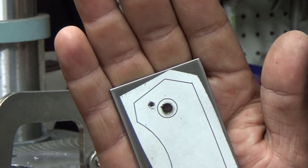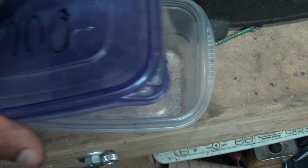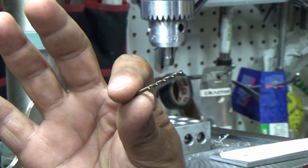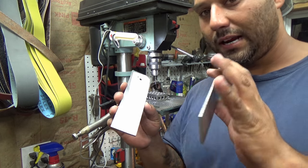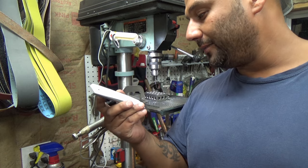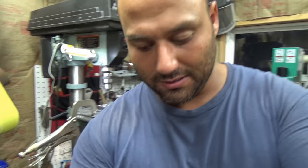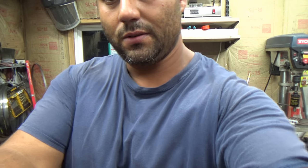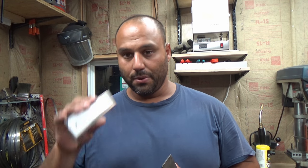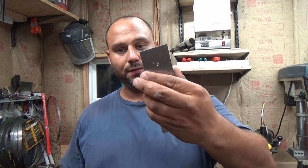We snapped the bit off in there — the joys of working with titanium. That's why you buy these little bits by the dozen. One thing you may have noticed: I'm being very careful not to get this wet or covered in oil because we need the template to last a while. So I'll wrap this one up here. We have our stop pin location drilled and our pivots drilled and reamed.